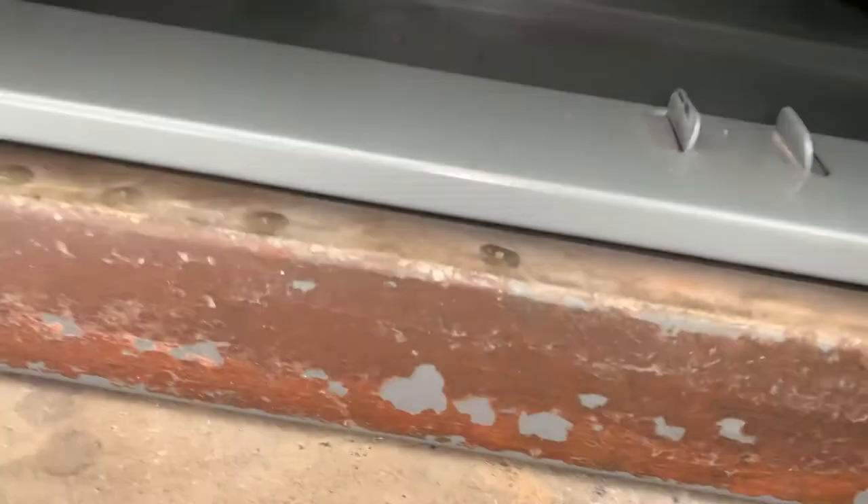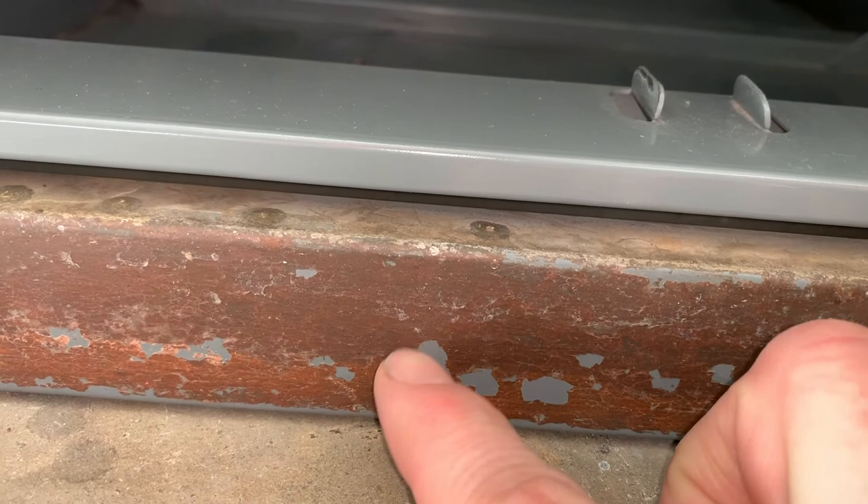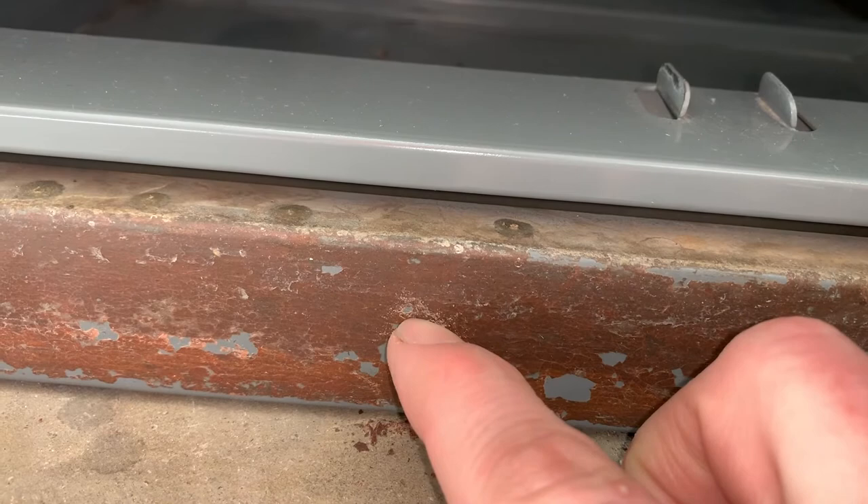We will design and 3D print replacements for those out of TPU. Otherwise this thing is in really really good shape — none of the rust even goes through. I thought the front edge of the bottom of the cabinet was rusted but it turns out it comes off. It's like maybe decades of floor wax that's been mopped onto it.